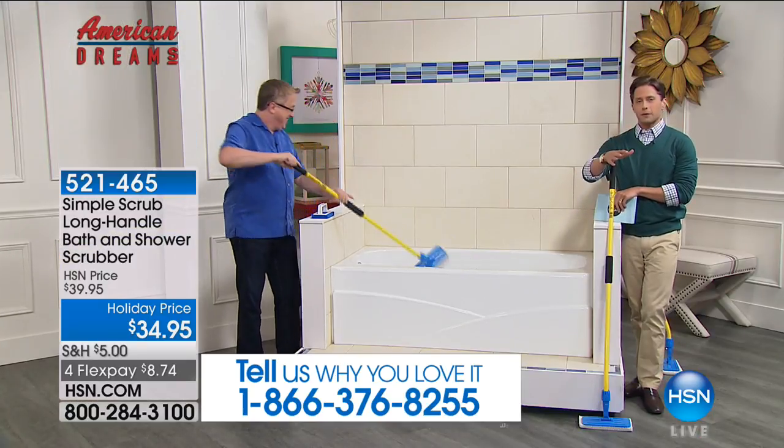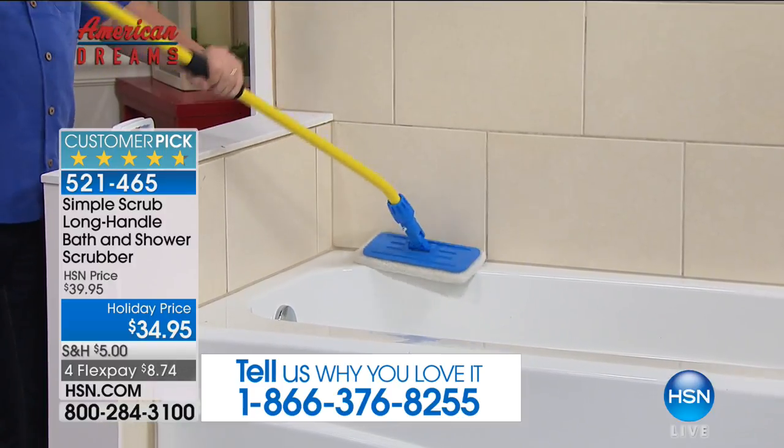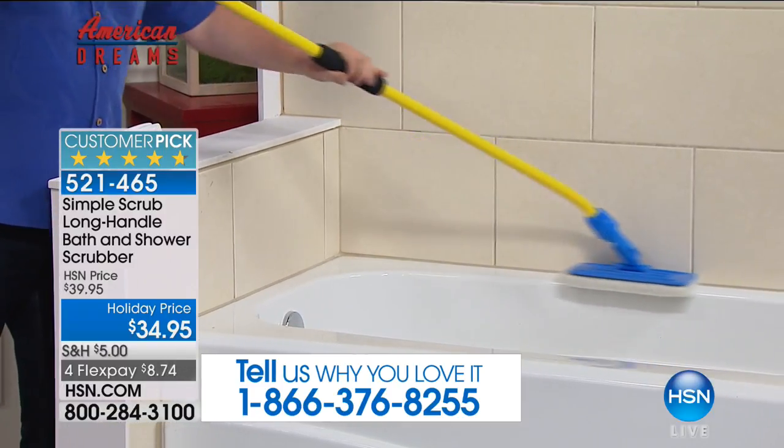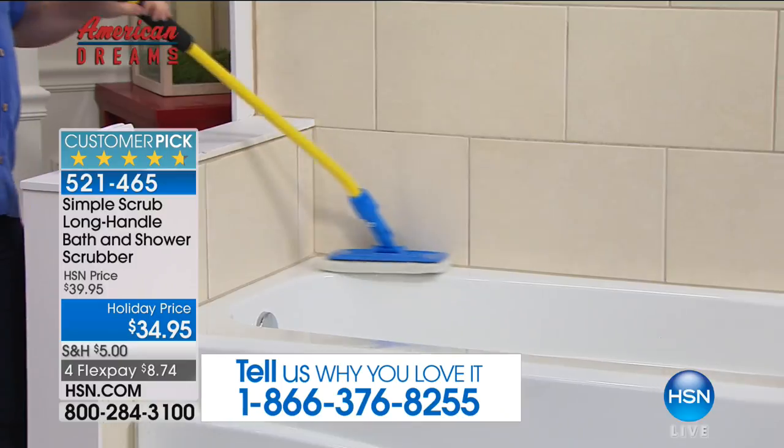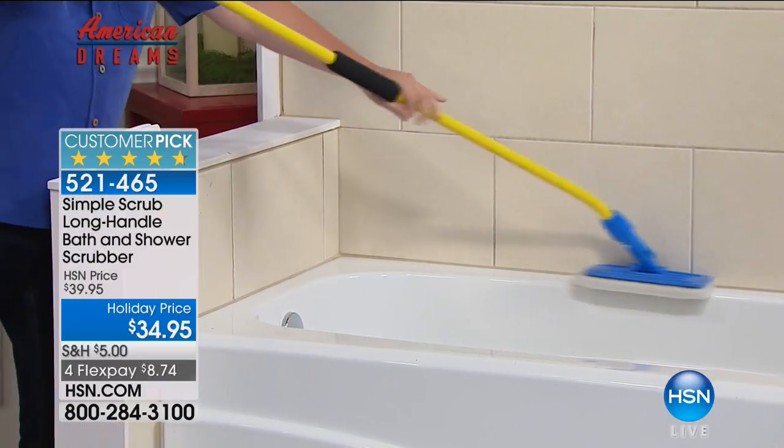It's been a rave-reviewed customer pick since we launched it as part of American Dreams. If you own it and it's made life simpler and easier for you — this is the simple, easy model. No cords, no cables, no batteries, no frustrations. Just a better designed product.